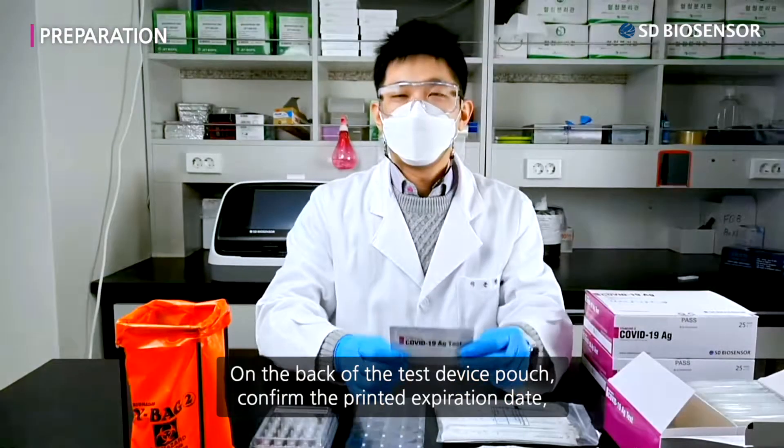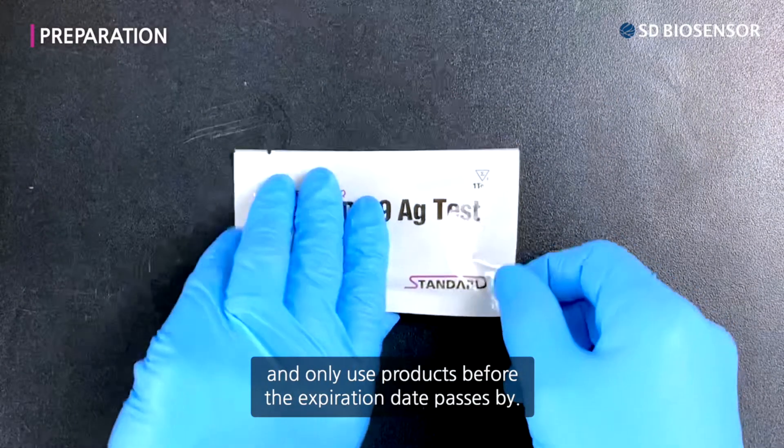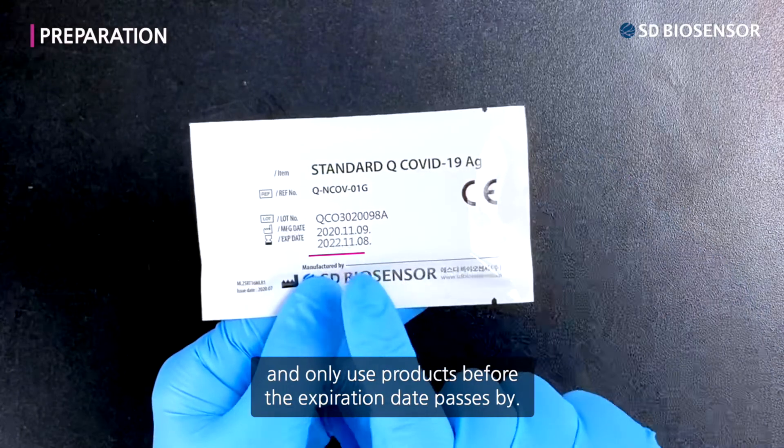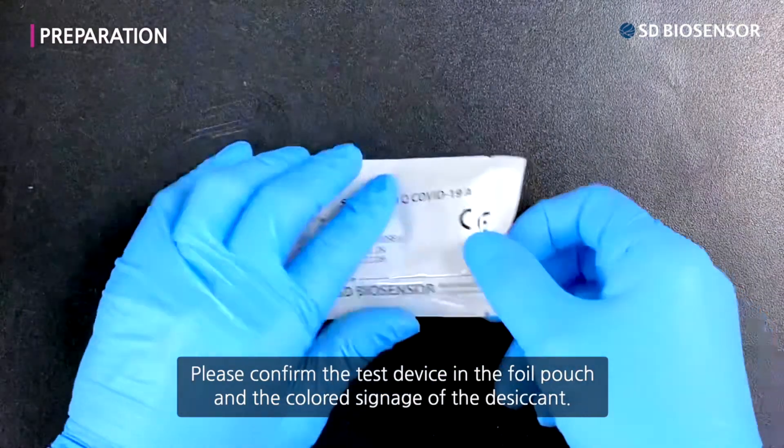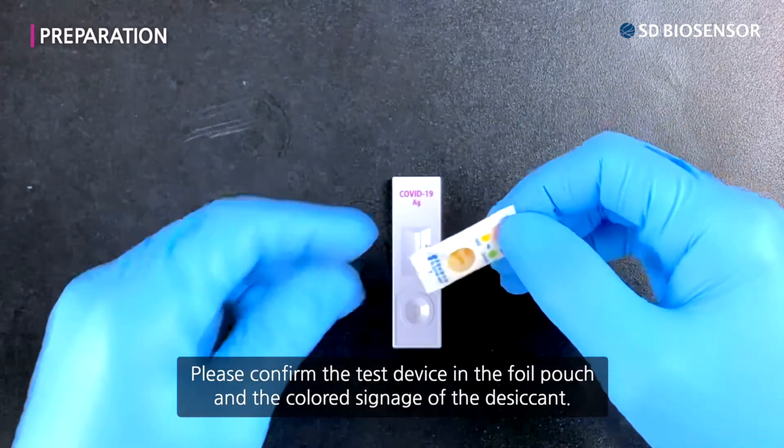On the back of the test device pouch, confirm the printed expiration date and only use products before the expiration date passes. Please confirm the test device in the foil pouch and the colored signage of the desiccant.